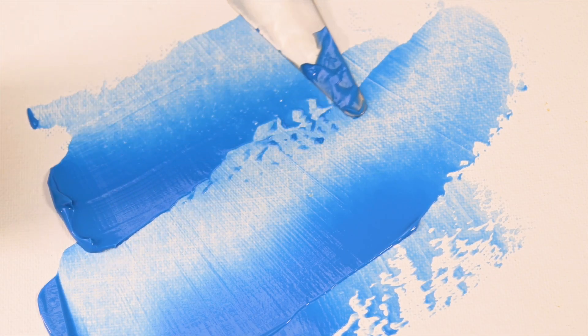However, traditional encaustics can be challenging due to the need for heat, and the finished surface can become brittle and prone to scratches. It often requires a significant amount of expensive tools and materials. That's why DecoArt created WaxFX.